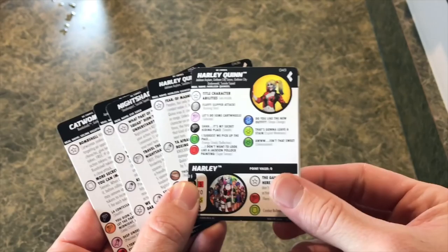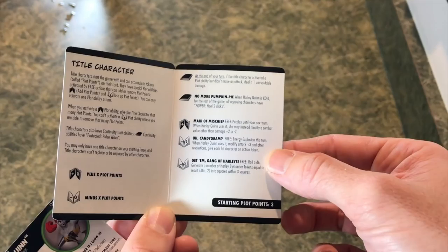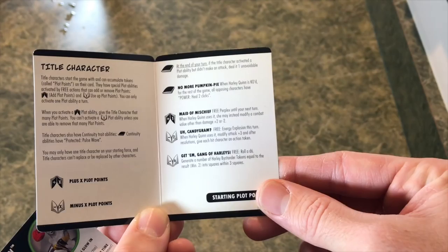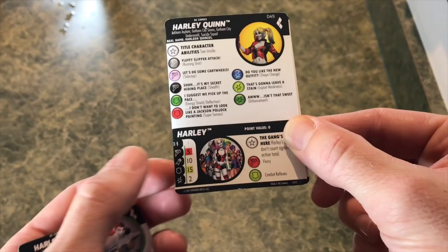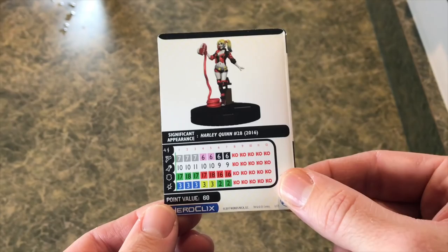Let's look at some of the figures I wanted to highlight. The super rare Harley Quinn is a title character - that's the new thing you've seen in my Thor video where you get these plot points to add or take away. When you spend them, they do some incredible things. She has a perplex that is plus two or minus two to anything but damage - that's amazing. The candy gram ability gives an energy explosion with a plus three attack, and each character gets an action token. When you spend six of them, you get to spawn a minimum of two Harley tokens. They have three range, five movement, flurry, and 10-2 stats, so if you spawn three of them you can do some damage. All this for 60 points - pretty cool to have a 60-point title piece.